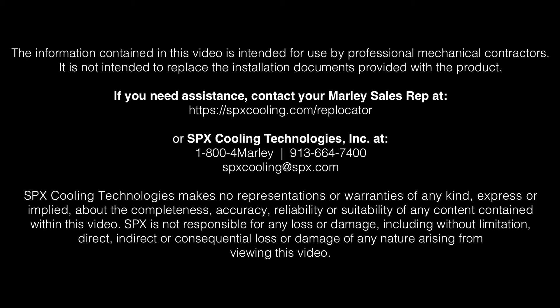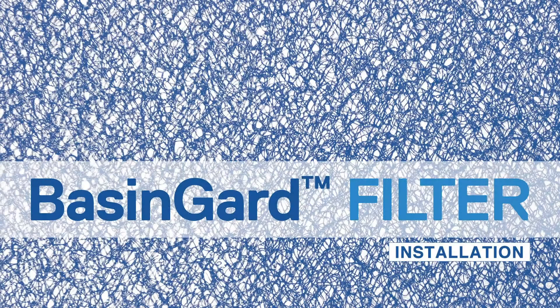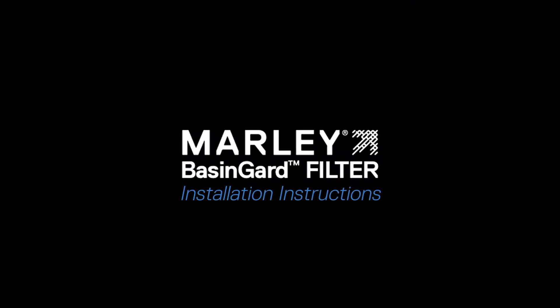This video is provided for informational purposes only. Always consult with qualified cooling tower installation and safety experts. The Marley Basin Guard filter saves time and money by simplifying the cleaning of the cooling tower's hot water basin and protecting cooling tower components. Here we'll take you through the steps to easily install the Basin Guard filter in less than an hour.